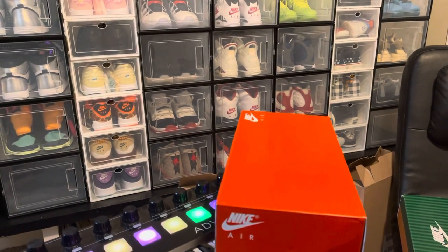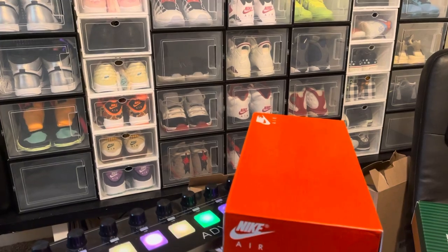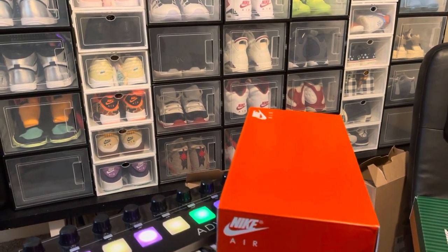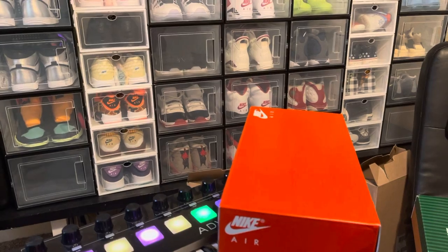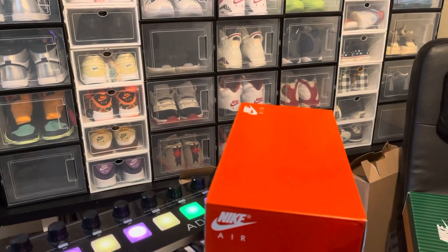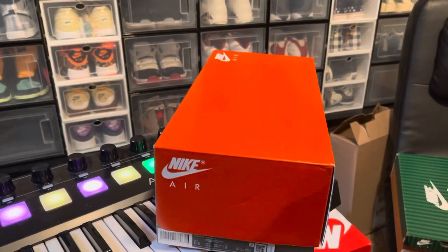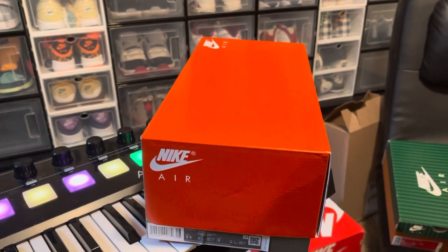Hey, what it do baby! This is your boy I Got Themselves, also known as Swag So Clean, also known as from my old YouTube channel Swag Going Haters Out. I'm back with another dope review, another dope shoe.